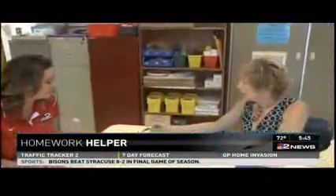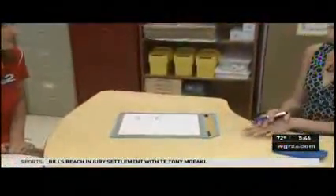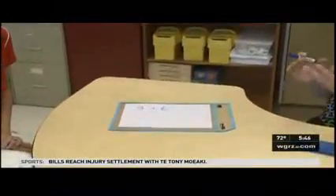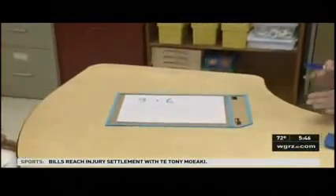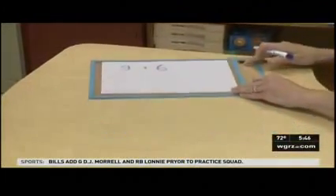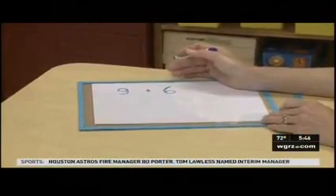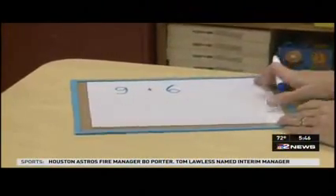Thank you. Our young learners might not be altogether comfortable thinking about what 9 plus 6 is. They are quite comfortable thinking about their friend 10. 10 is emphasized in our young grades as we're working in a base 10 system. So, if we can partner 9 to a number and anchor 10, we can help our students see what 9 plus 6 is.